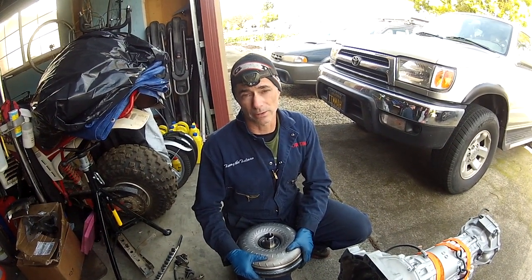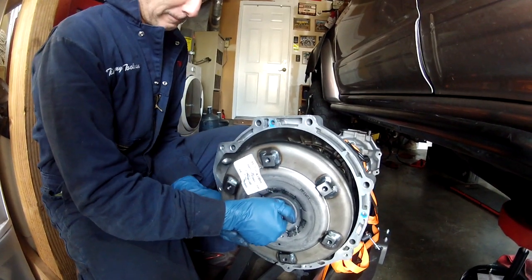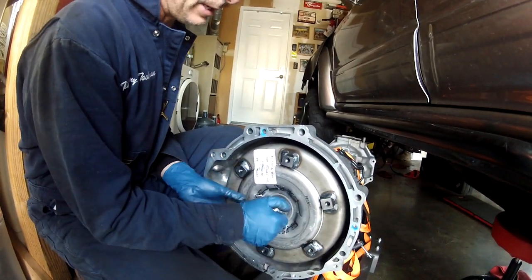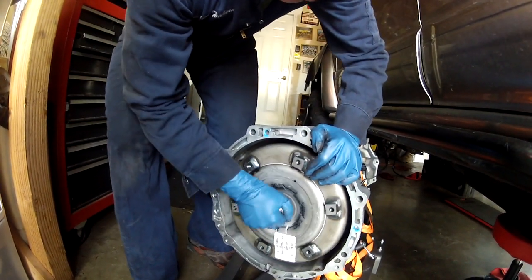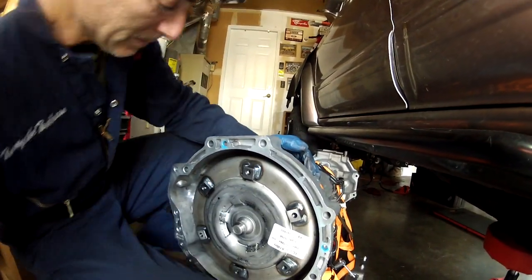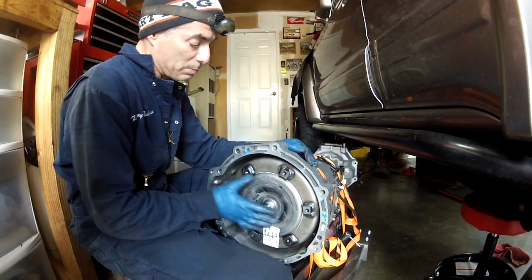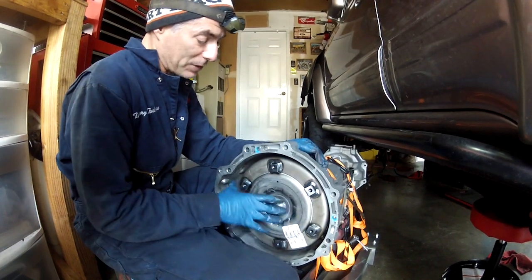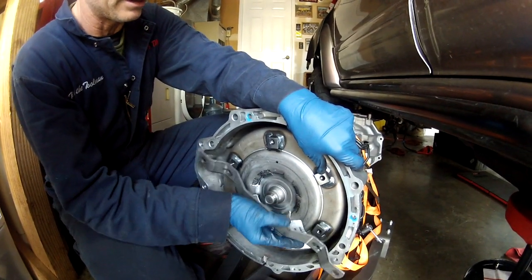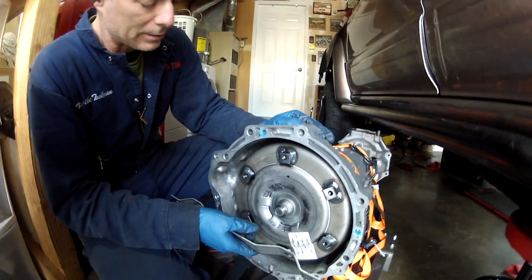To slide the torque converter back in, that side goes towards the transmission. It slides onto the first shaft, then you have to play around to get it onto the second splined shaft. Just jiggle it around until the splines line up. I'll grab that shipping clamp to verify it's seated all the way — if it weren't fully seated on the inner splines, the clamp wouldn't fit on. We've got it all the way seated, so now we're ready to jack the transmission up and get it installed.